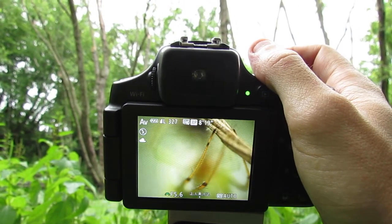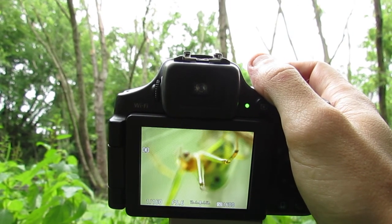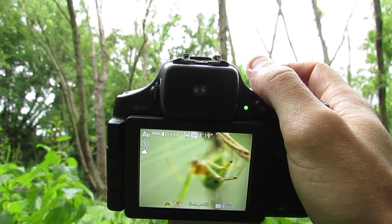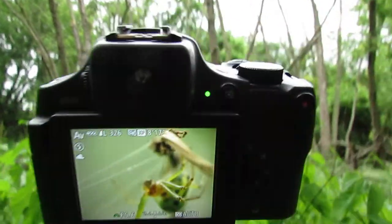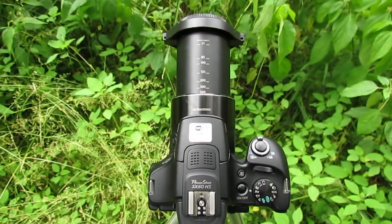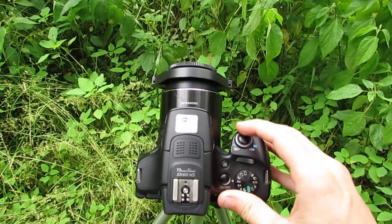I'm using the Raynox DCR-150, which is a $75-100 lens that you can buy online. And I'm using a Canon PowerShot digital camera — this is the SX60 HS.